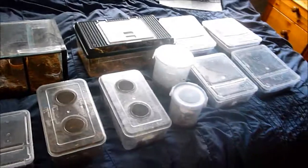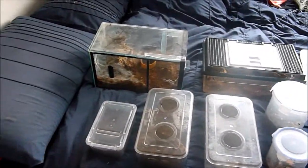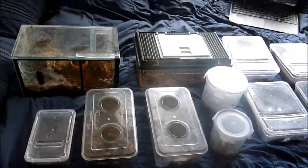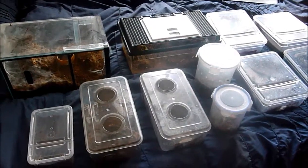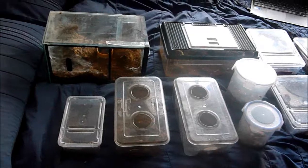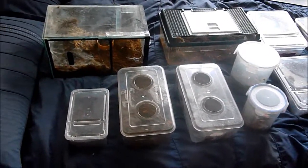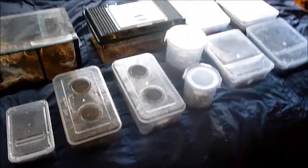I want to start off with these guys which I've just got on my bed to make it a little bit easier and hopefully save some time. If any of you would like an update on a particular spider in more detail or anything you would like to know, please feel free to comment below. Let me know what you want to see and I will do it for you. So okay, let's make a start.